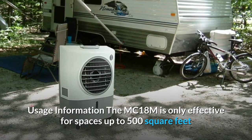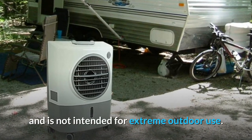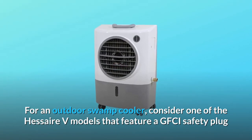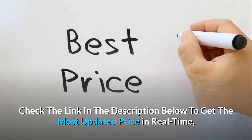Usage information: the MC18M is only effective for spaces up to 500 square feet and is not intended for extreme outdoor use. For an outdoor swamp cooler, consider one of the HESER V models that feature a GFCI safety plug.